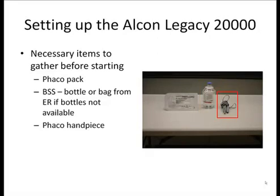Finally, you need to grab the Faco handpiece, which should be available in one of the drawers in the wet lab. This is generally kept under lock and key, and if you do not have access to it, Mary Tandrup should be able to get it for you. Of note, we only have one Faco handpiece for the Alcon machine. Please be extremely careful with it as it cannot be replaced — they cost many thousands of dollars.